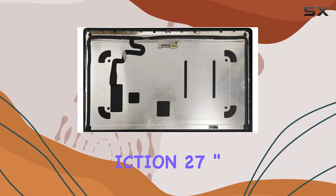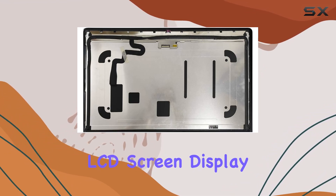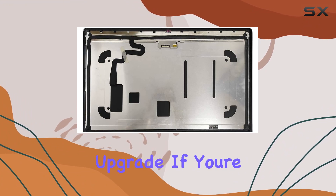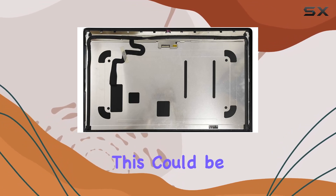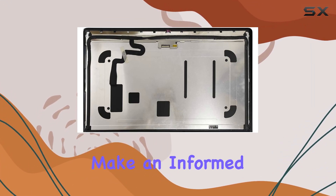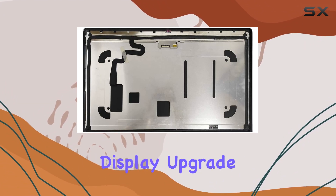In conclusion, the iCTION 27-inch A1419 5K Full LCD Screen Display Assembly is a game-changer for iMac users seeking a visual upgrade. If you're up for the challenge and want to breathe new life into your mid-2017 iMac, this could be the perfect addition to your setup. Dive into the details, make an informed decision, and elevate your visual experience with this impressive display upgrade.